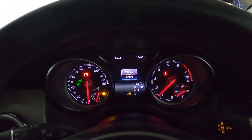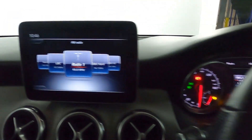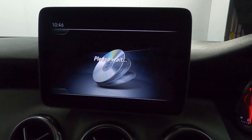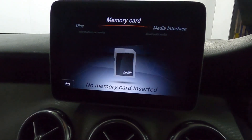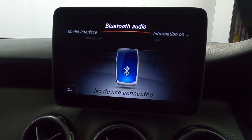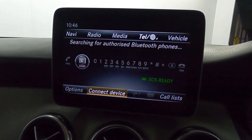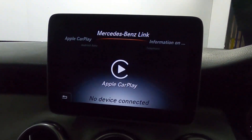There's a nice clear instrument cluster with steering wheel controls and paddle shifters. In the centre there's a screen featuring radio, CD player, SD card, USB compatibility and Bluetooth. You can also connect your phone via Bluetooth for telephone use, or USB for Android Auto, Apple CarPlay and other linked apps.